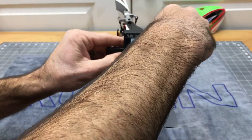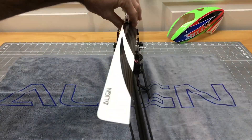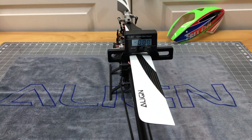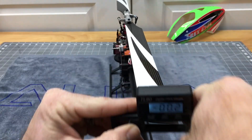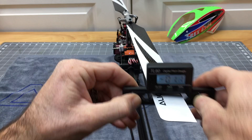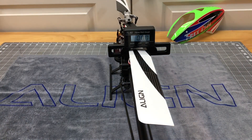Now let's check the other blade. We're going to slide our pitch gauge off and check this blade. We are basically zeroed out — zero degrees on this blade. Let's get this one to zero degrees too. It's right there — I'm going to leave that alone and call that good. I'm happy with that.